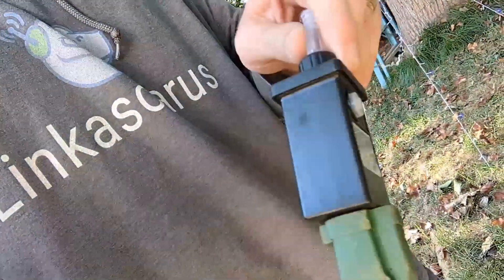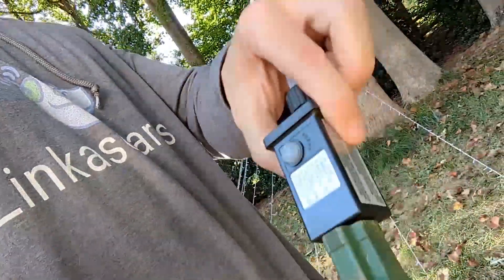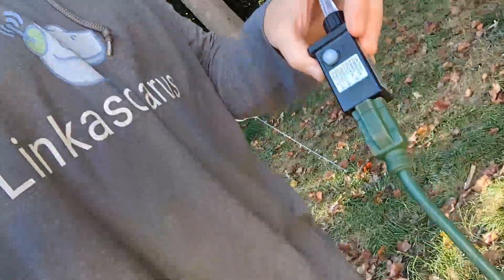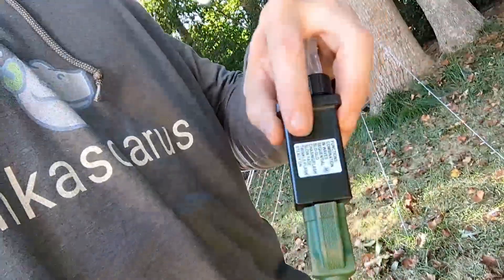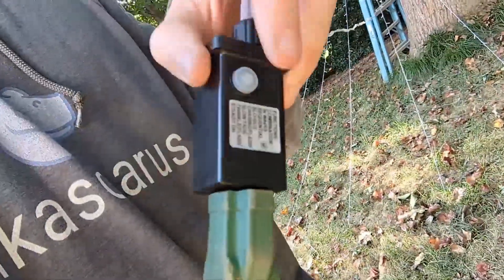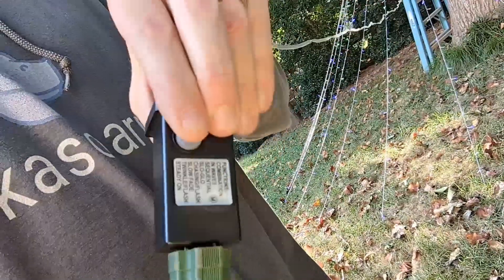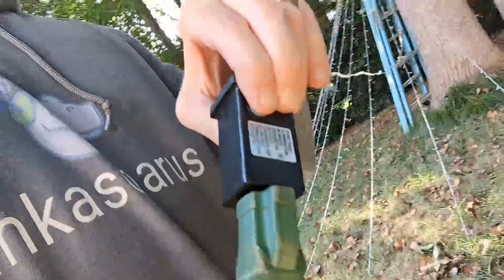It is waterproof, does have a waterproof connection, and the cable on this is about 20 feet long or so, just from an extension standpoint. It has a couple different settings — just with the pressure button, and this is all kind of waterproof. It will change from flashing to a whole bunch of different colors.